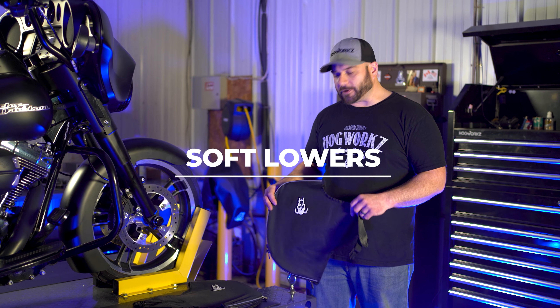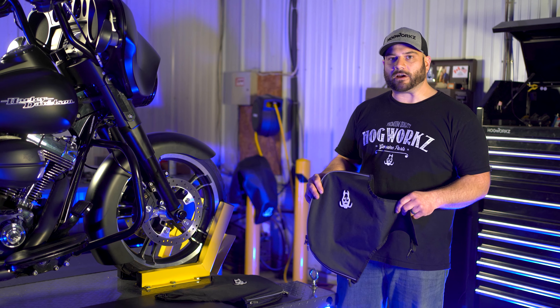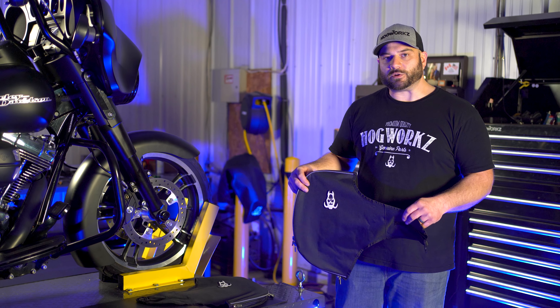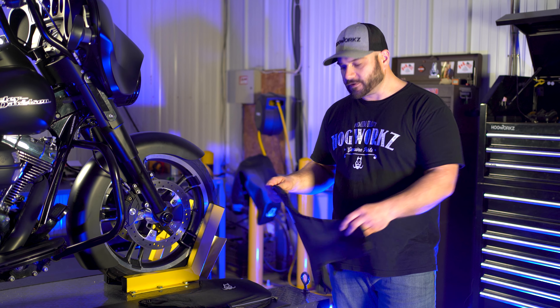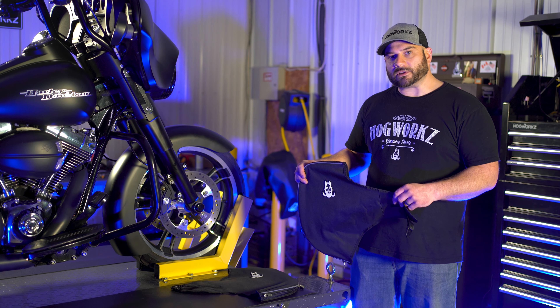Hey guys, Alex at Hog Works. Today we're going to be talking about some soft lowers for your Touring and also Softail models equipped with the engine guard. These are going to protect you from road conditions and also add some storage on the backside. Pretty straightforward install, so let's get into it.